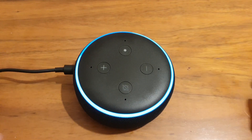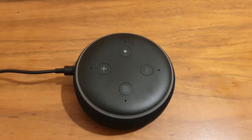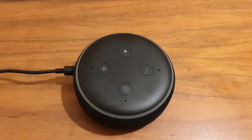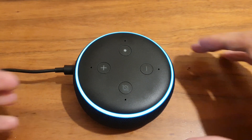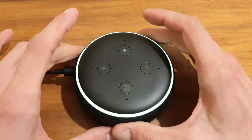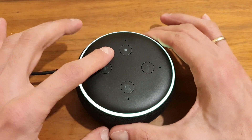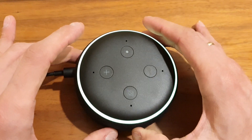It should be connected now. Alexa, are you connected to the internet? "I am connected to the internet." So as you can see, it will remember the network as well. That's the easy way for a glitching device.